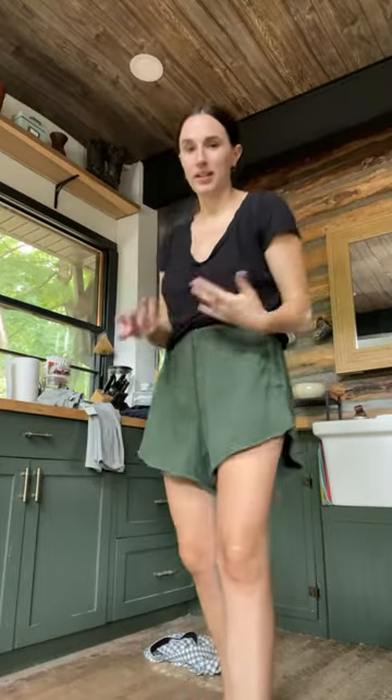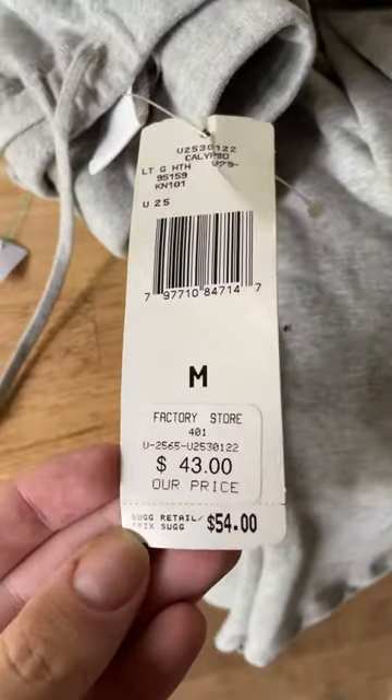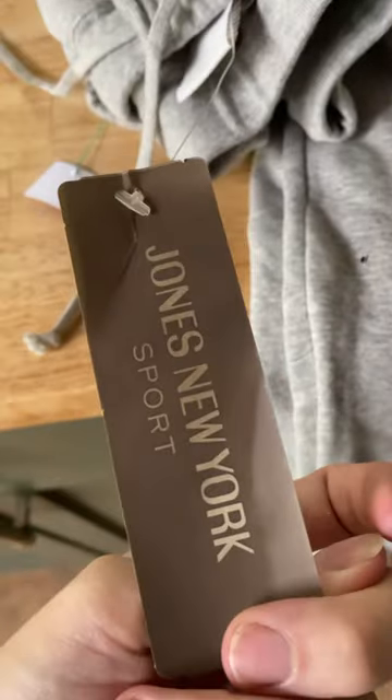I'll try on the sweatpants, make sure they're high-waisted, fit normal, and then basically I'm just going to trace the lines and cut them with scissors. These still have the price tag on them — $54. Interesting.